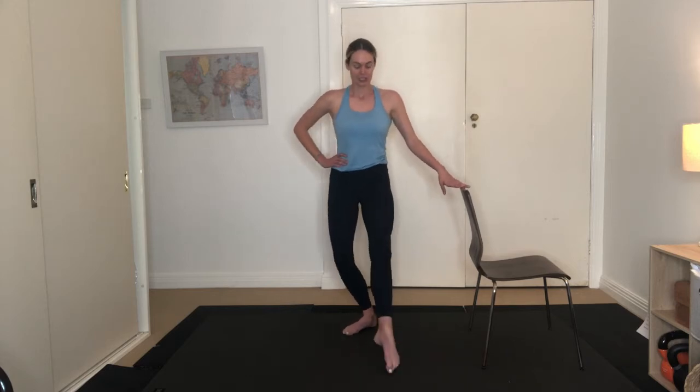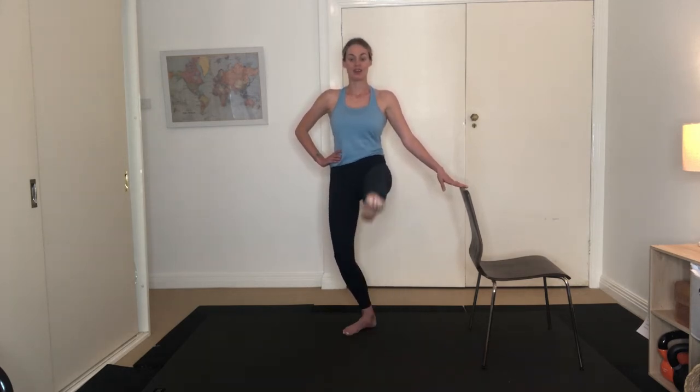Draw that leg in — we're swapping legs now. Reach that left leg long, bend through your right knee. From here we're lifting the left leg up and lowering it down. Inhaling and exhaling, drawing up, using your belly — belly button's in, a light tap on that bar. Six more — five to go, keep that left leg reaching long for four, three more, using your breath, last two, and one. Lift that leg up again — ten pulses, nine, eight, seven, six, five, four, three, two, one. Standing up nice and tall, draw that leg in.